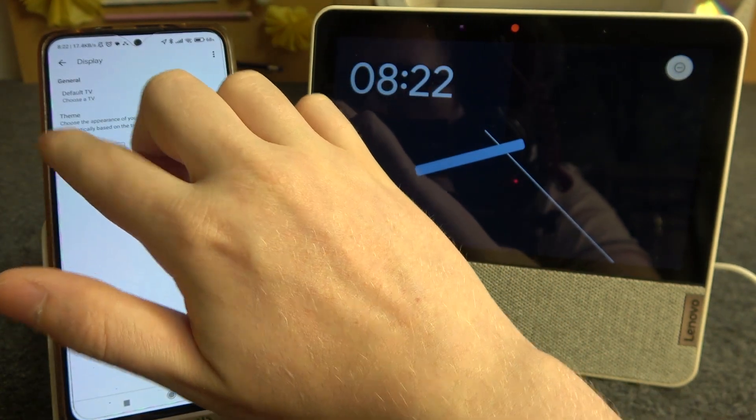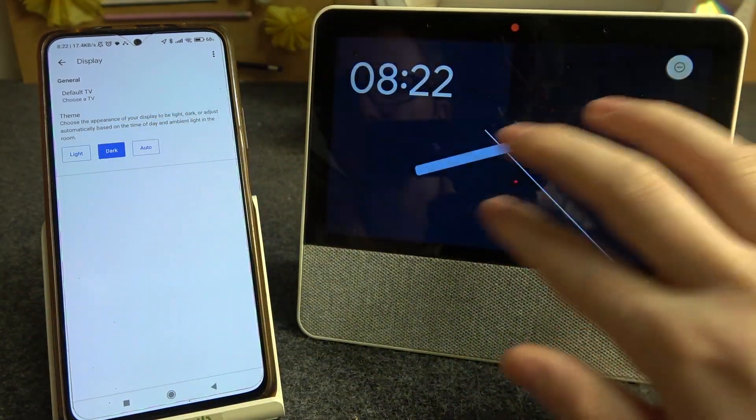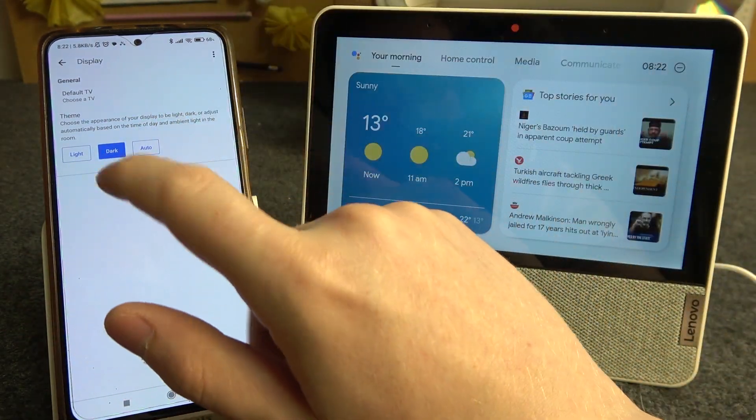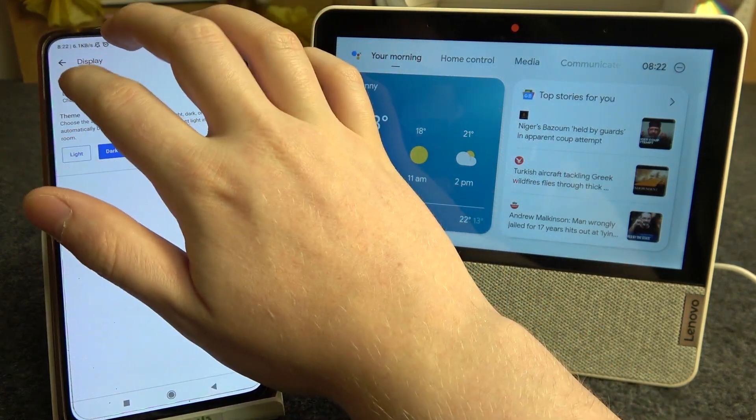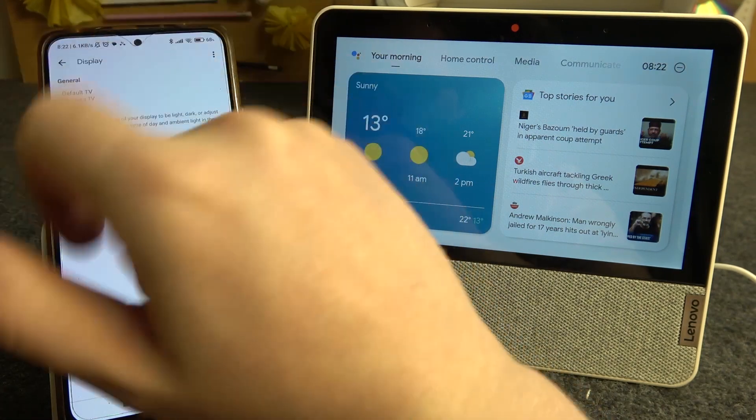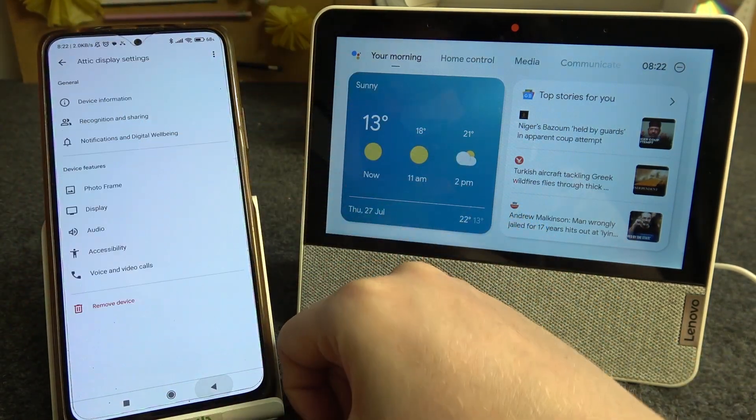Right here you can change between light or dark mode for your display. Currently it's in light mode. We can change it to dark or auto. There are also options to change the default TV theme, but that's how you change it.